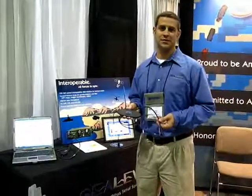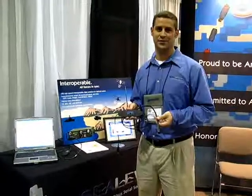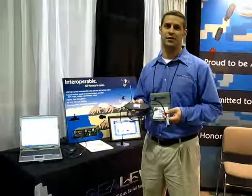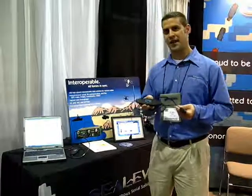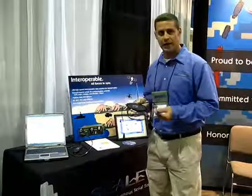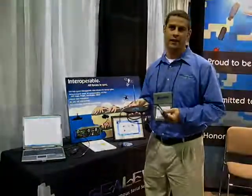I'm Mark Foster with C-Level Systems, and we are coming to you from the 2010 Special Operations Forces Conference in Tampa, Florida. One of the products that we have on display here is the ACC188 USB to Synchronous Serial Radio Adapter. This product is designed to allow the user to connect their tactical digital radio to their laptop computer to allow them to send data over their radio.